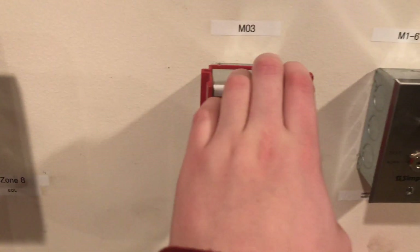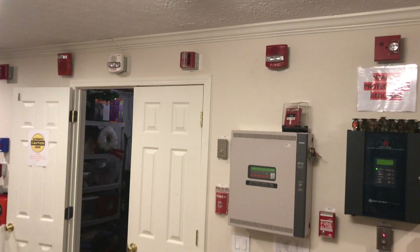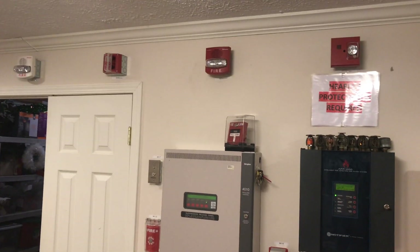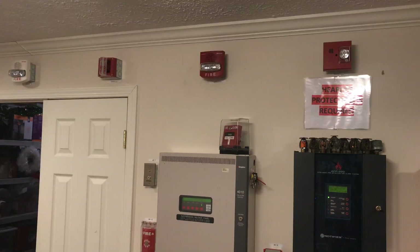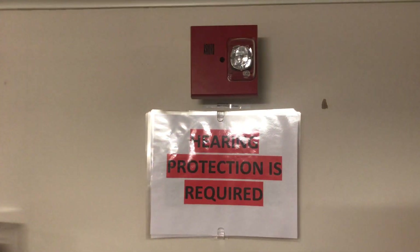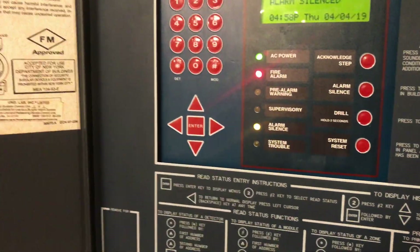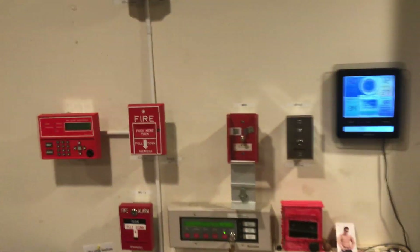We have the MT strobe only at 30 candela — let's remember that. We'll go ahead and do an alarm silence, and we can head over to reset the pull station. Let me just get my keys out.